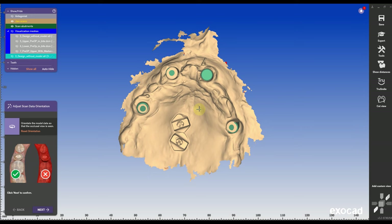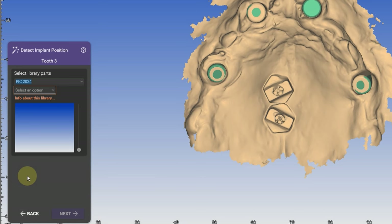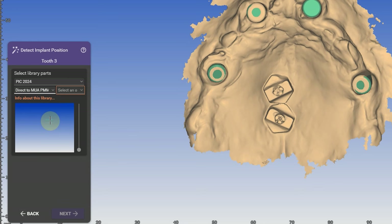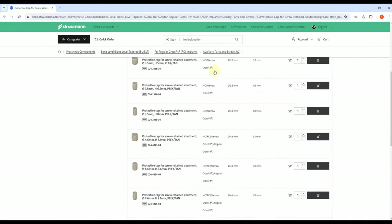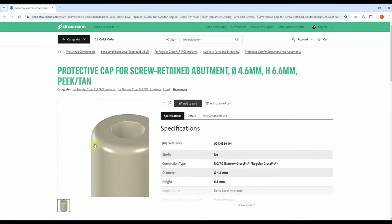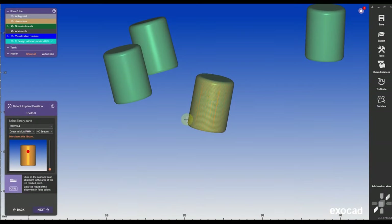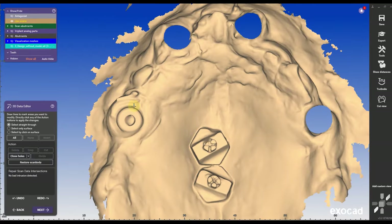I'm going to use the design without the model so I can copy and append this model really quickly. Really importantly, I have to adjust the scan data orientation. If you're working with a doctor who sent you PIC scans, you have access to the support team at PIC — just contact them and they will send you the according library that you need. In this case, these are Straumann white caps and the doctor used Straumann 6.6 white caps. I'll leave a link to the Straumann website where you can see which scan caps the doctor was using. Select the library that matches the white caps the doctor was actually using.